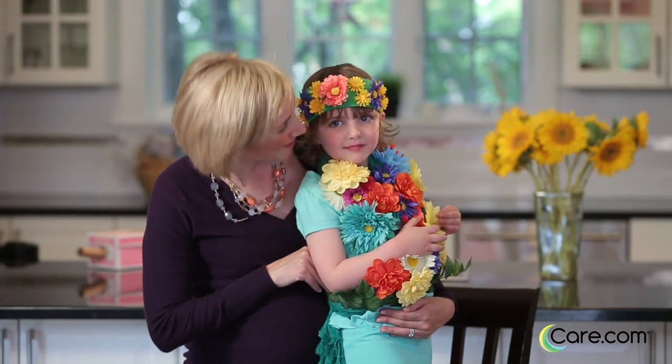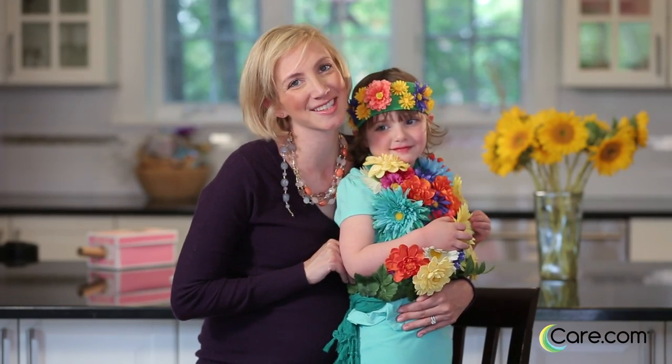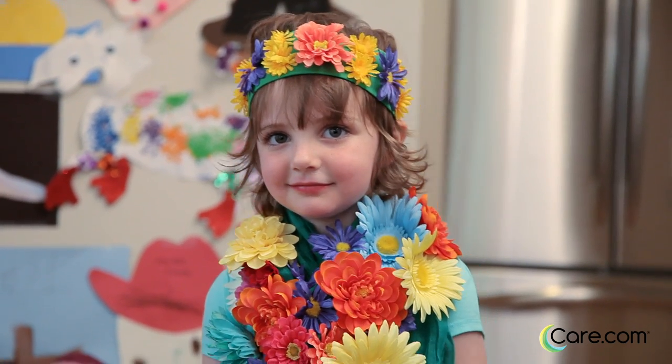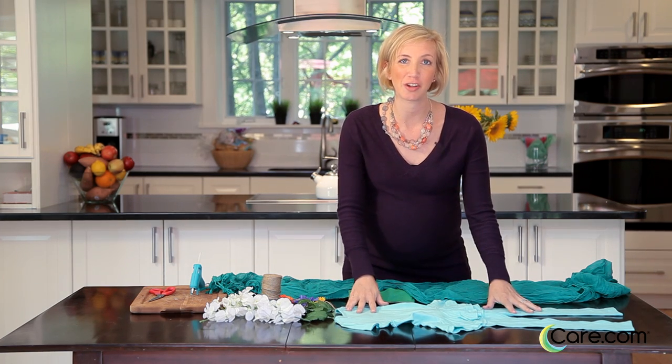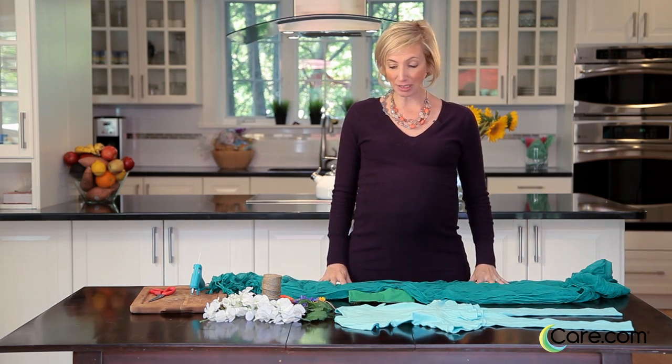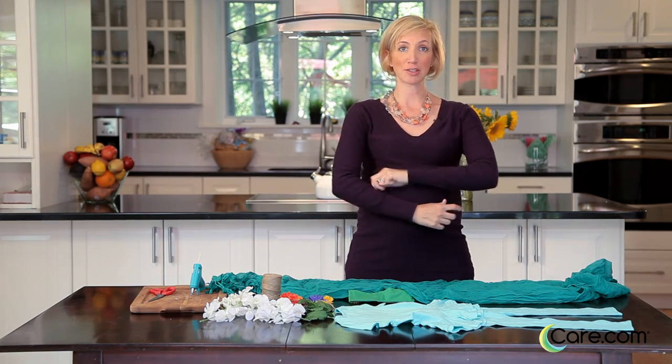Hi, I'm Katie from Care.com and this is Reed, and today we're going to turn Reed into a bouquet of flowers. To make your floral bouquet, you're going to dress your child all in green and then take a green scarf, decorate it with fake flowers, and then wrap it across her body.